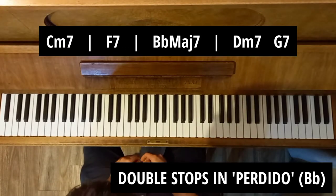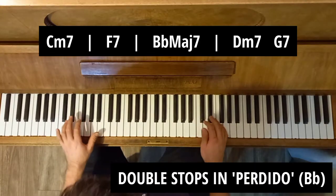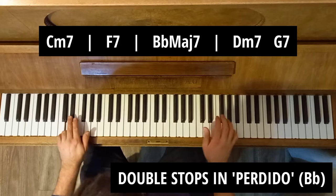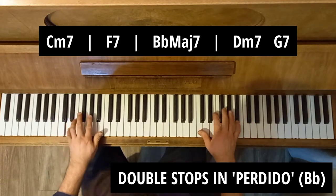Let's try it over a little standard called Pedido. Pedido goes like this if you haven't heard it. And here are some double stops over it.